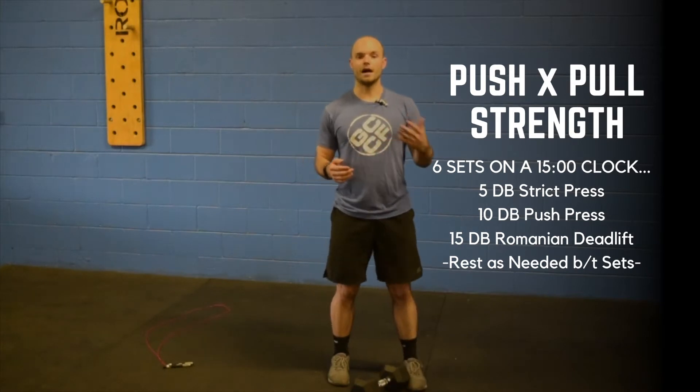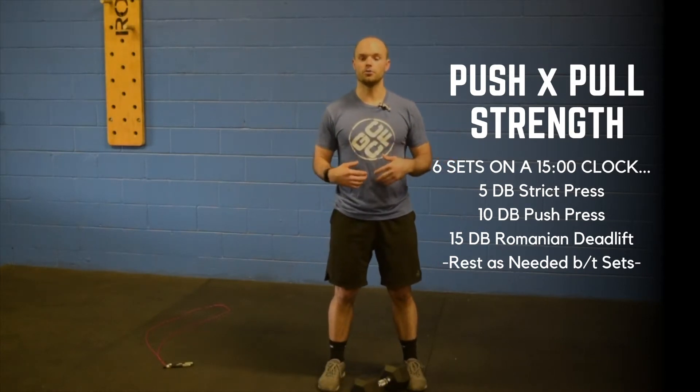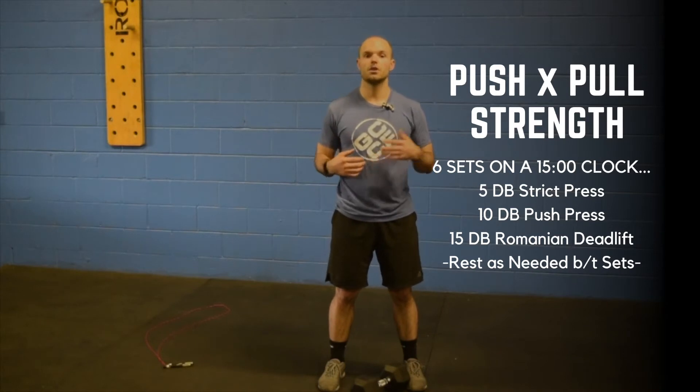We are going to work with a complex today. You can do this with one dumbbell, which is what I'm going to do, or you can do this with two dumbbells as well.